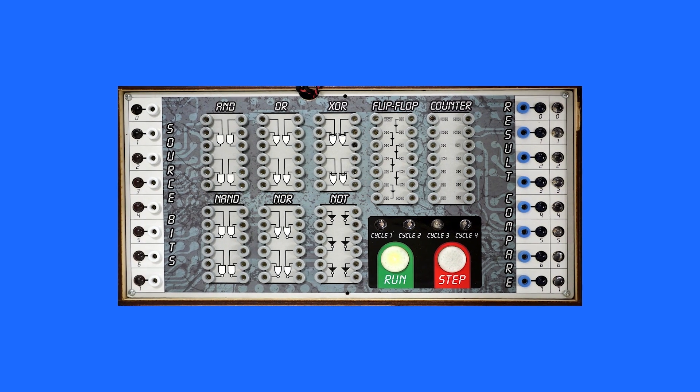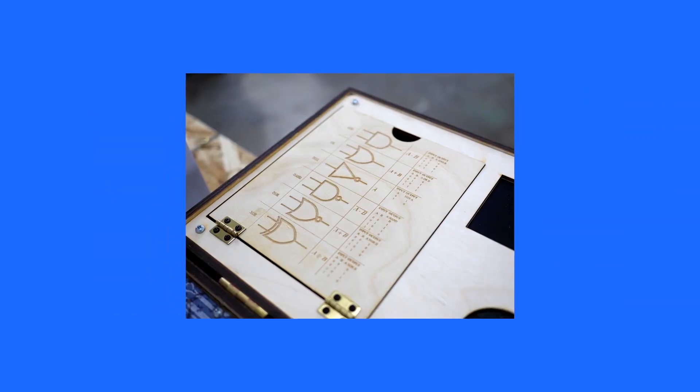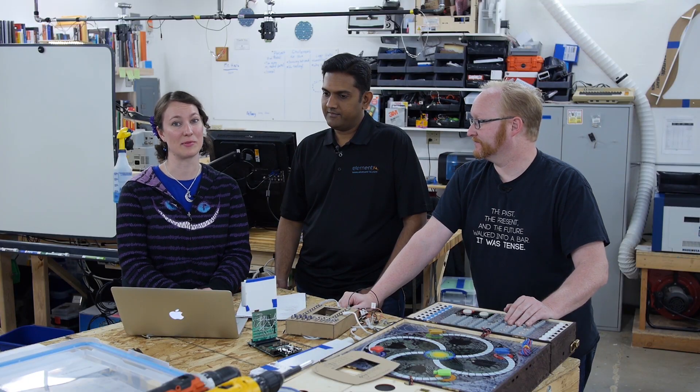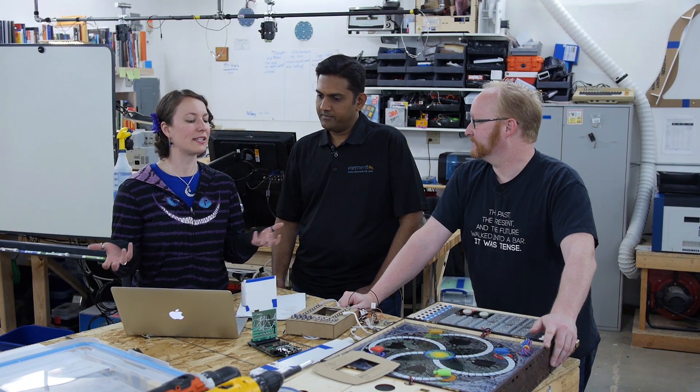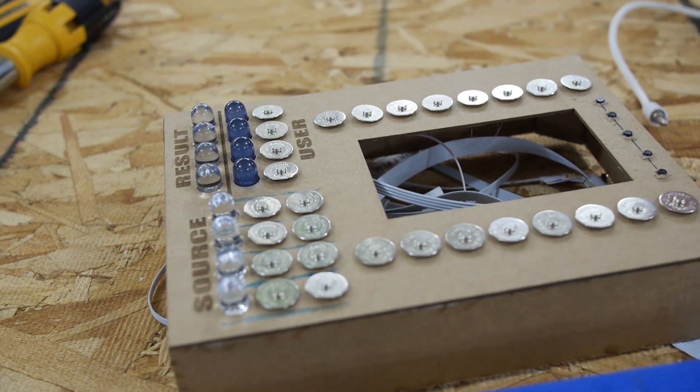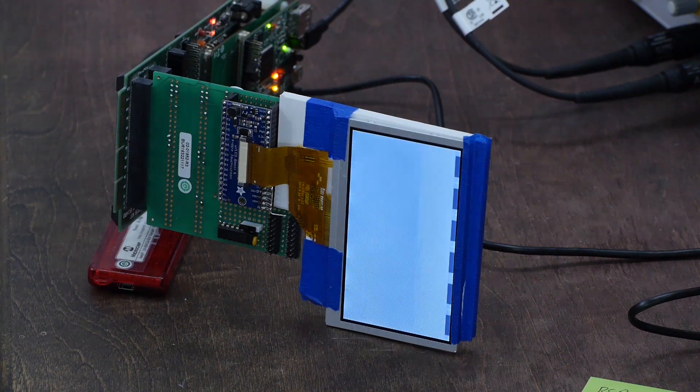We've been working on the LogicGate board game, an idea we're trying to take from concept to product potentially. We brought in Hari from Element 14 because that's his expertise. I've explained the evolution of this game — it's probably the least far along of the three projects we're working on this year, but it's also gone through the most iterations. So what do you think of what we've told you so far?